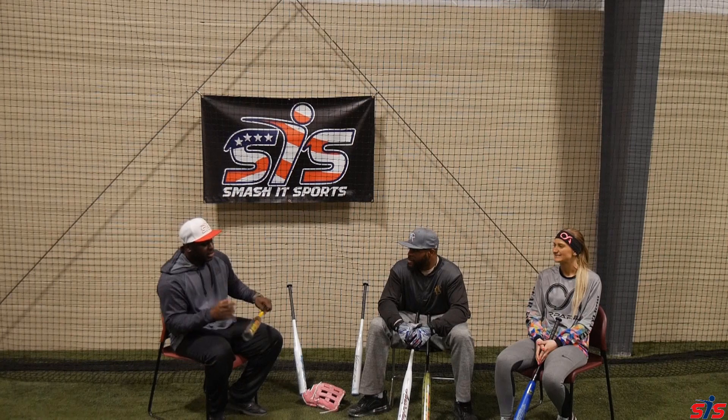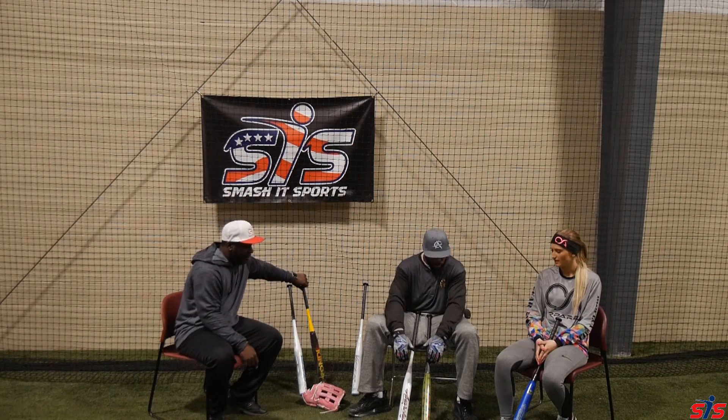Hey Smasher family, I'm Jermaine Curtis. I'm here with Flip Washington and I'm here with Ali Hazard. So let's go on to the next bat, which is the Mountie.